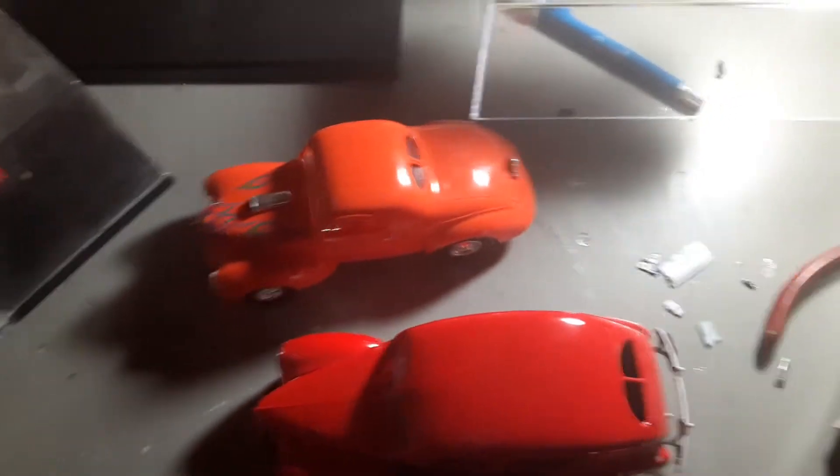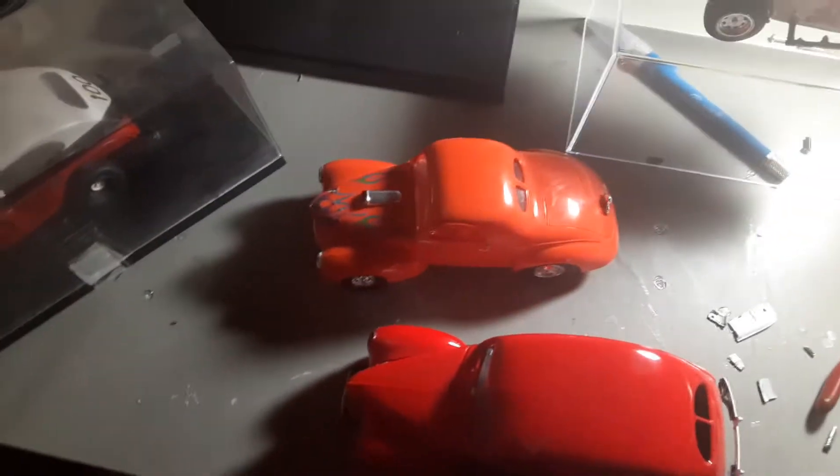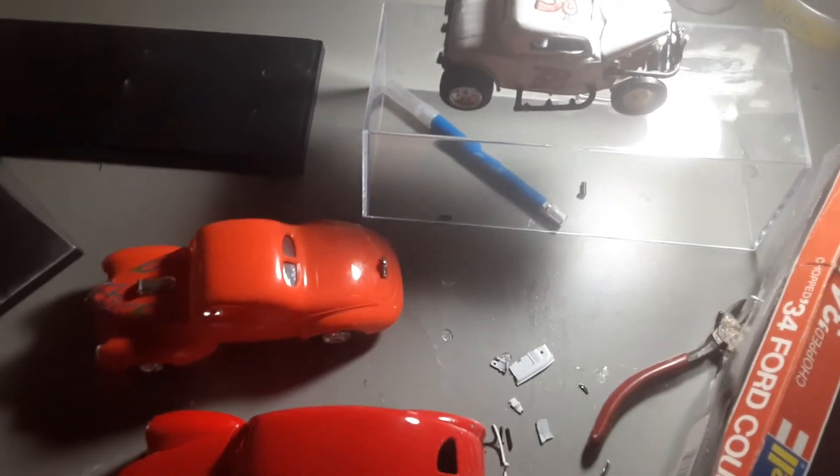That's basically my model collection. If you want to see more, let me know. I'll definitely be getting more models when I'm finished with the two I didn't show in this video. Give me ideas on what to do on this channel, and see ya.